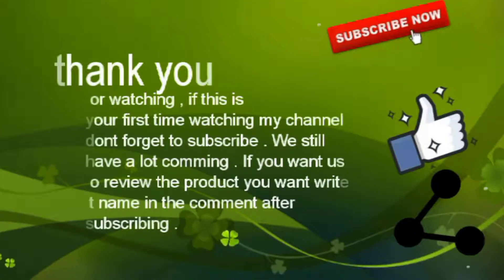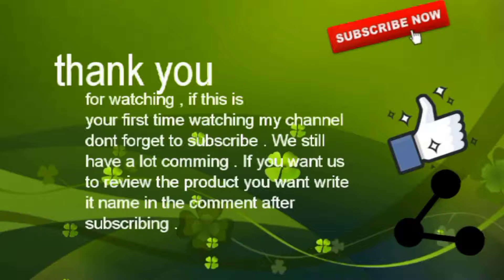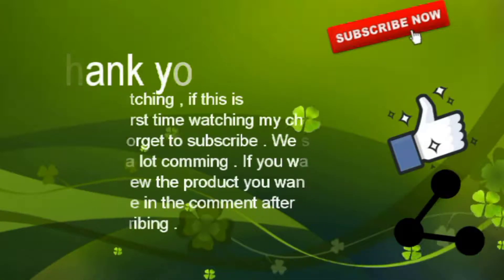Thank you for watching. If this is your first time on my channel, don't forget to subscribe. If you want us to review a product, write its name in the comments after subscribing.